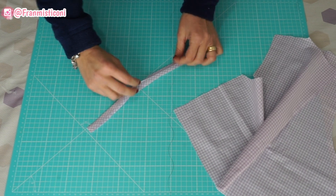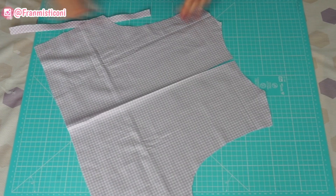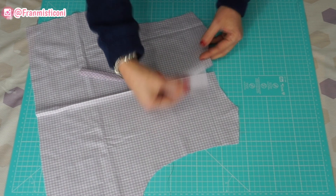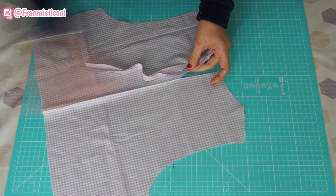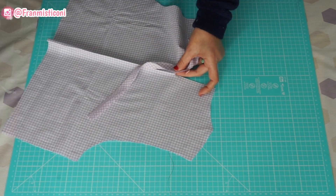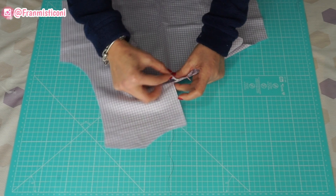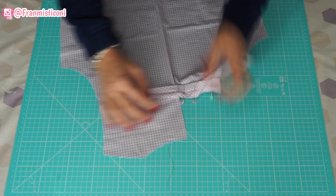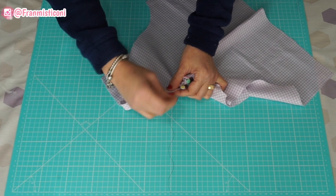Agora eu peguei a faixa que eu cortei no viés, eu também dobrei ela ao meio e fiz esse vinco para facilitar na hora de pôr na blusa. Vamos pegar o direito da faixa em cima do direito da parte costa — direito com direito. E vamos começar a alfinetar da parte do decote até ali embaixo. Na hora de fazer a curva, esses dois piques vão facilitar essa parte. Prendi aqui com um alfinete. Pode alinhavar também se você se sentir mais seguro.